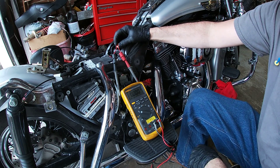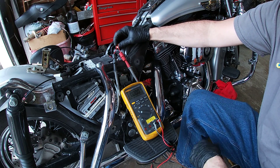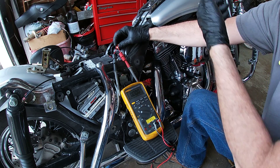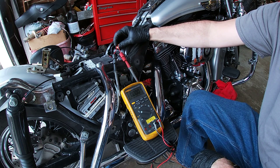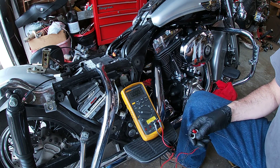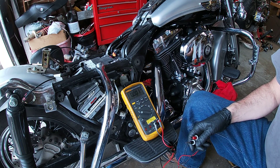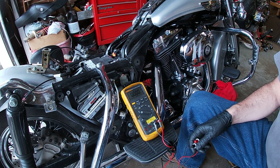At this point, I know that the pickup is bad because when I check power, I have power, and when I inject the signal in, I can get my speedometer to work. So that's how to troubleshoot these. I hope this helps everybody — pass it along if it does. Take care.